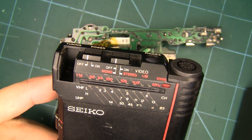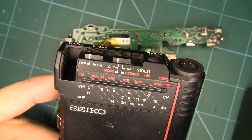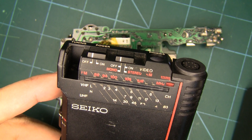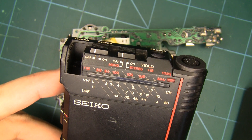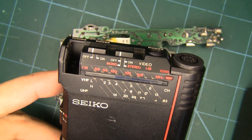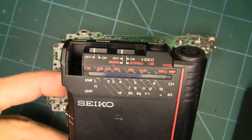Hello. For those who are very perceptive about dating videos on YouTube, you may have noticed that there has been a surge of Seiko TV watches on a certain auction webpage, and this is what I had for my share. I was looking for something that I can repair at a reasonable price, and this came my way.